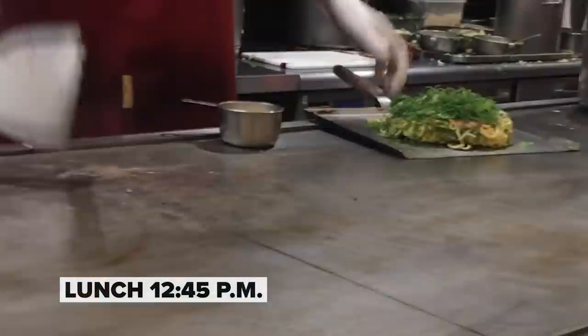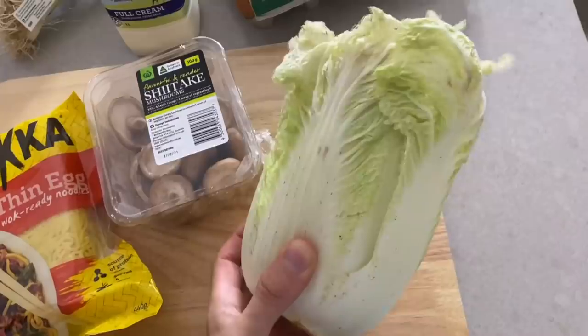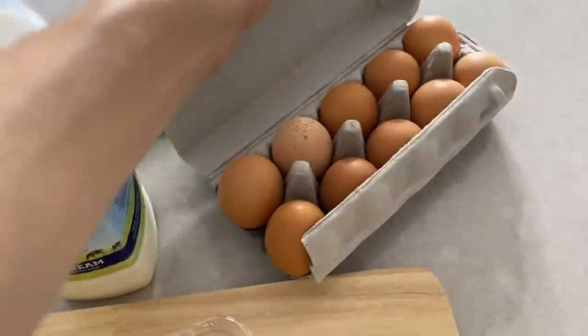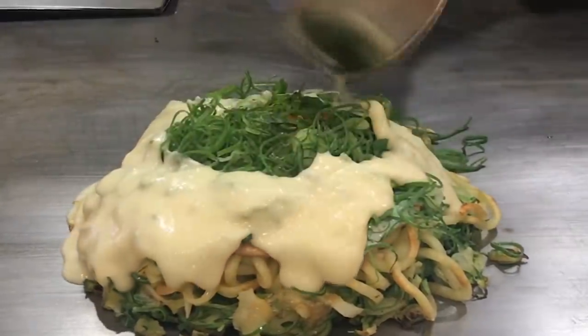So for lunch, I am going to make an okonomiyaki. Okonomiyaki is basically a Japanese pancake. For the ingredients, we have some cabbage, shiitake mushrooms and egg noodles, spring onions, milk, flour and eggs. It's going to come together like a pancake batter. I want to add some cheese to try and melt it, and then that's going to make like a gooey cheese sauce. So let's see if we can get that to work.